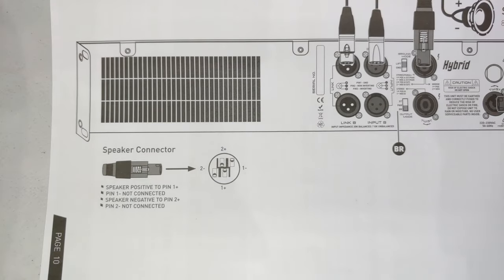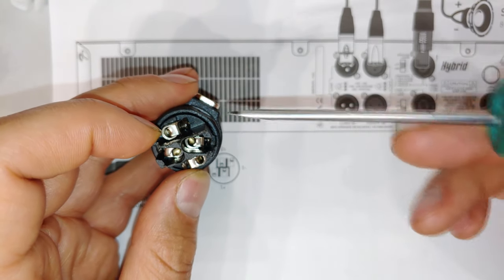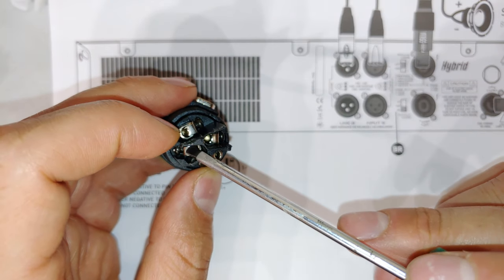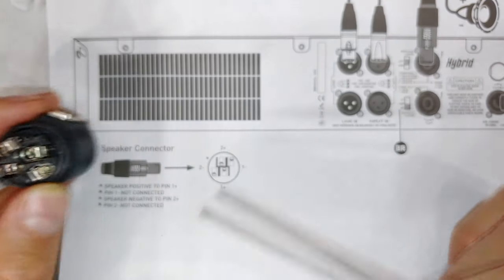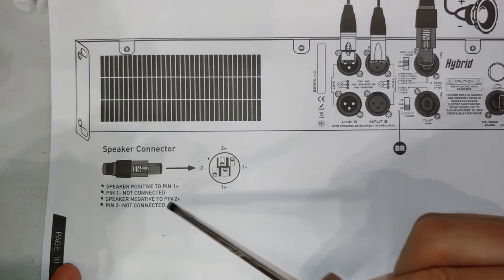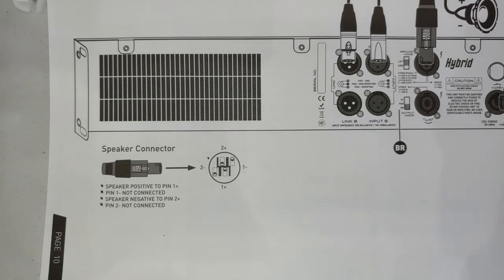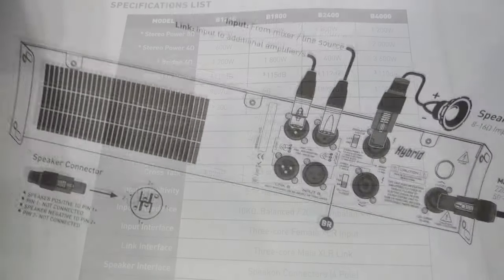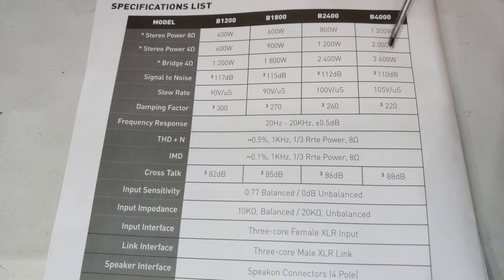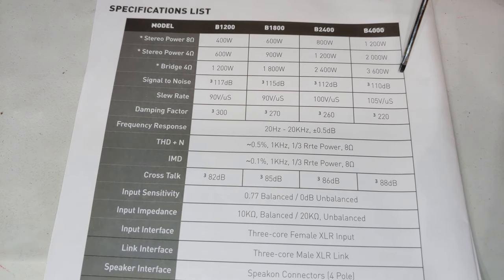When using the amp in bridge mode, make sure you wire your Speakon terminals correctly. Instead of using pin 1+ and pin 1−, you use pin 1+ and pin 2+: pin 1+ is your positive going to the subwoofer and pin 2+ is your negative going to the subwoofer. You'll also notice the wattage is much higher in this configuration.